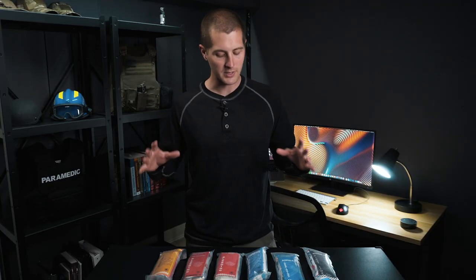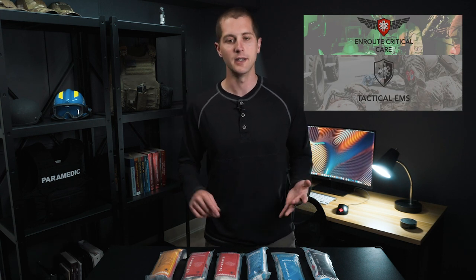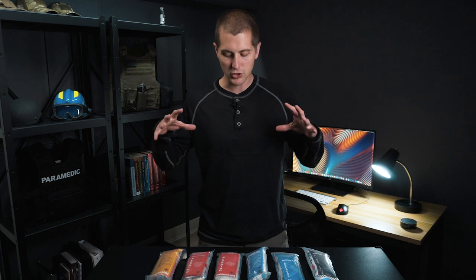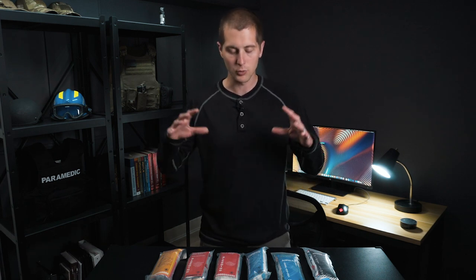SOAR Rescue is a super reputable company out on the East Coast. SOAR stands for Special Operations Aid and Rescue. They originated a little while back as a training company. They do a lot of classes for tactical medical providers and flight paramedics to prep you for those tests and scenarios. They started in the training realm and have pretty recently branched into making their own gear that really complements what they teach.